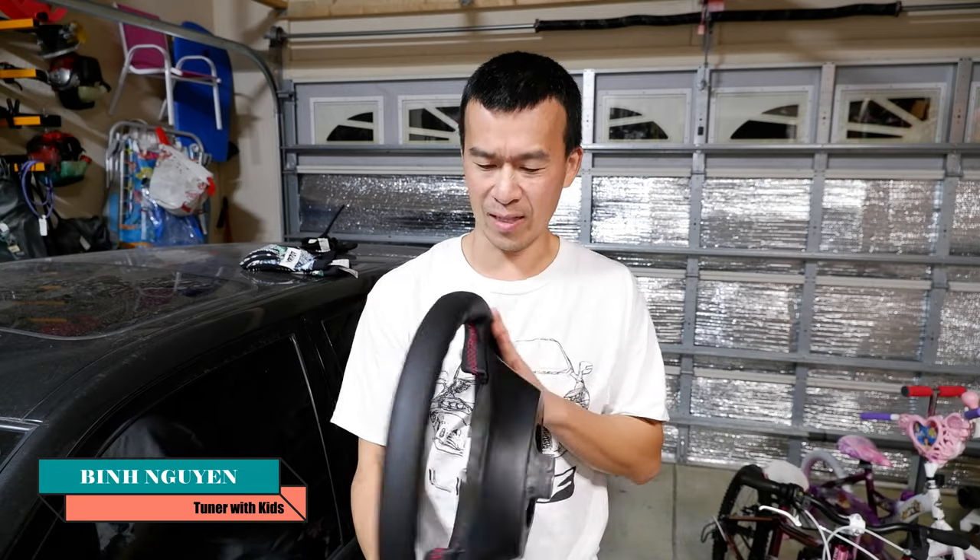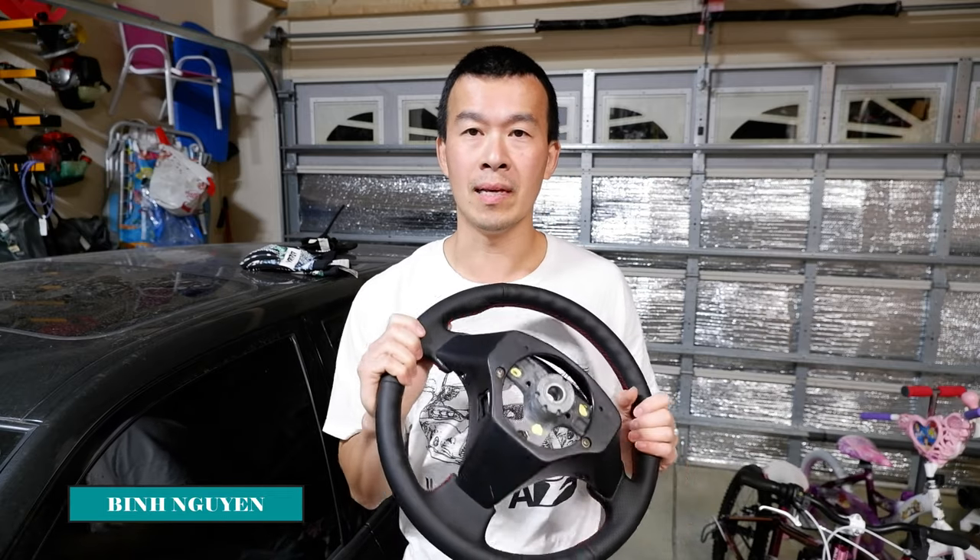Hey guys, welcome back to the channel. So a while back you saw I had a video where I was wrapping the steering wheel with that red stitch leather I got on eBay for like 30 bucks. So what I'm going to do today is install it onto the IS-300.